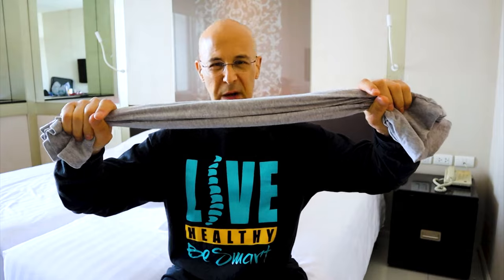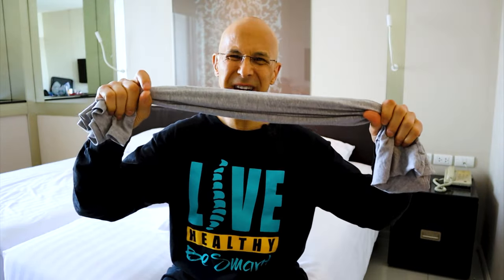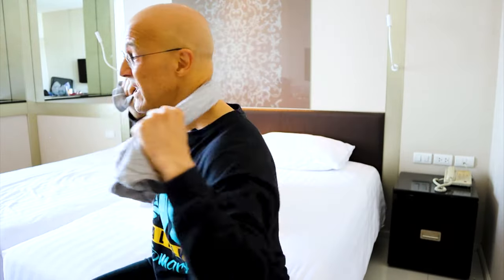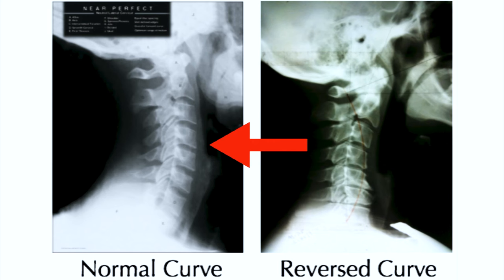You can use a rolled up towel, or even better a rolled up t-shirt because it's narrower, allowing you to get it into the middle of the neck area and really get that middle of the cervical curve to start restoring the normal position — where the curve goes inward instead of the opposite way. Sit at the edge of the bed, take two pillows, and put them behind your back.